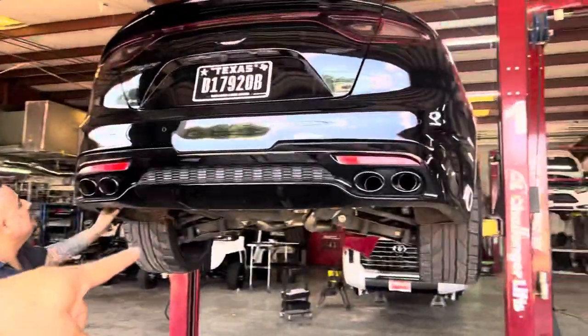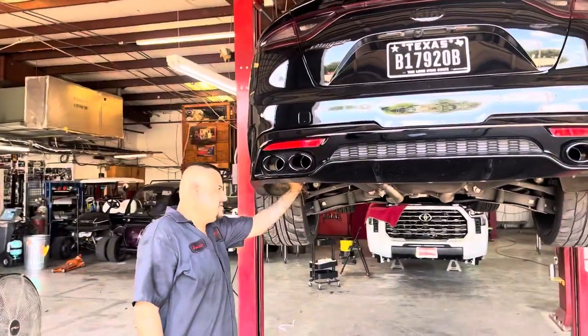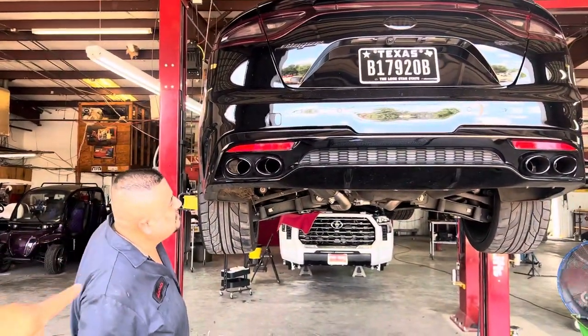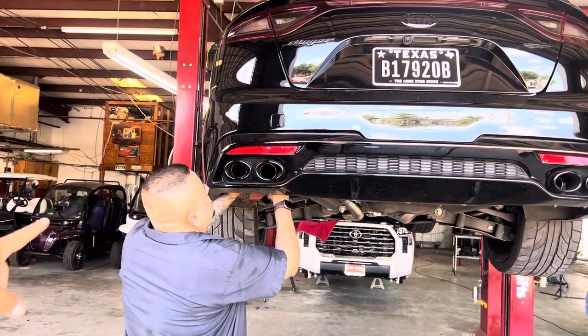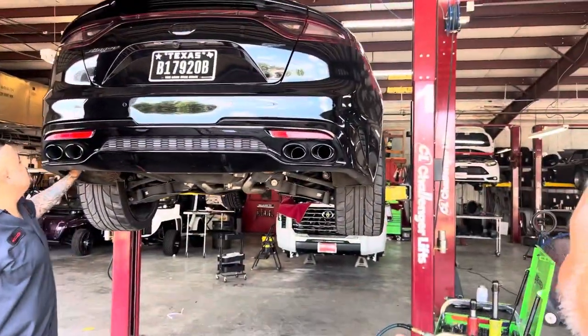Look at the exhaust tips — you see how it's nice and kind of straight? Over here they're crooked. You see that right there? So you gotta adjust it. This certain cat-back comes without exhaust tips. We've already blacked out his, so he's going to use the OEM exhaust tips. This cat-back does not have any tips — you see right here? Does not have any tips. But it doesn't mean it can't be straight.